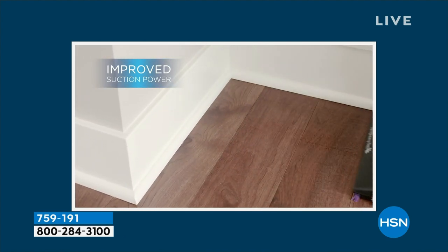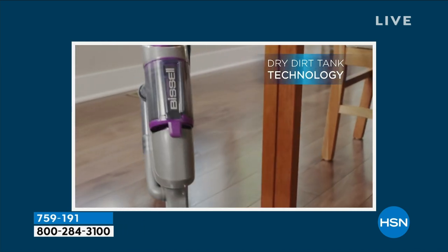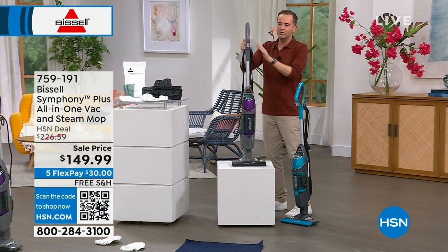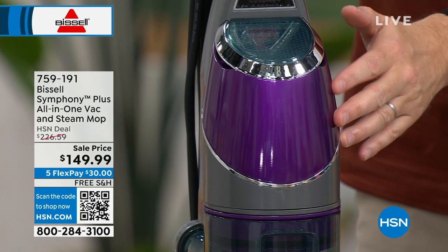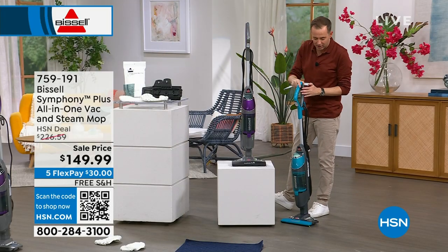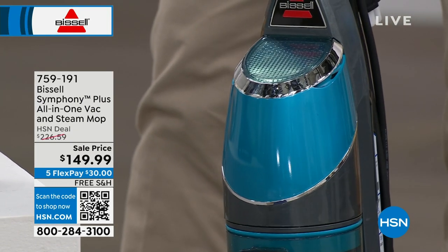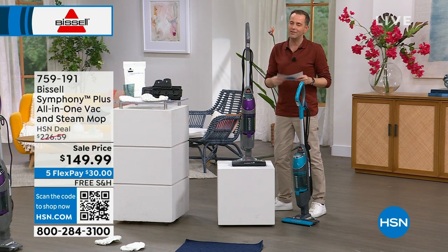Let me show you the two colors side by side — they're both gorgeous. For those that love that royal purple, a very kingly color, there's no doubt the purple is going to be the first to go with only about 90 remaining. The rest of the quantity will be in the signature teal, which we also love. It's light and bright and fresh and clean, but purple is most popular in this airing. FlexPay is your best friend — we can send it to you for $30, and obviously free shipping and handling.